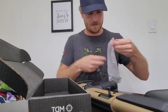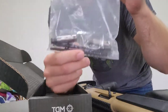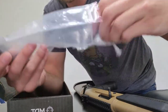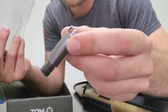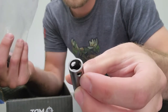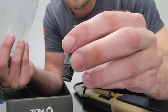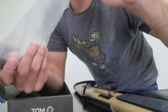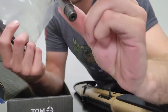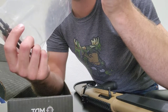So here are the spare gas pistons. Nice healthy O-rings — there's one, there's two. Same thing, feel heavy duty, look good, threads look good.